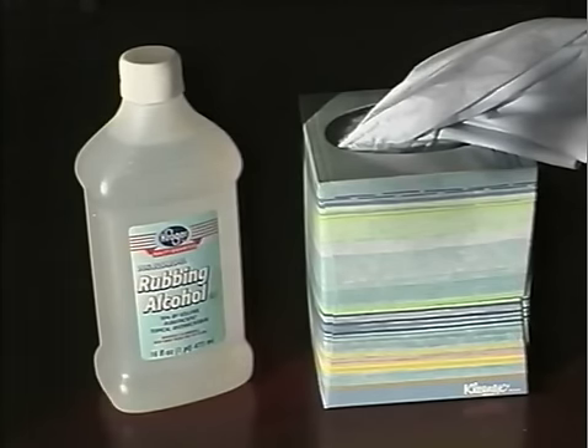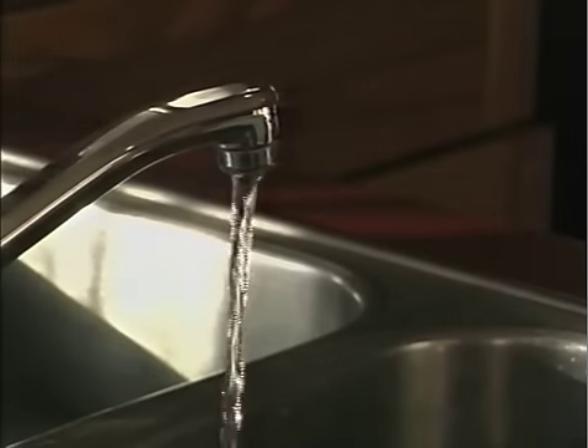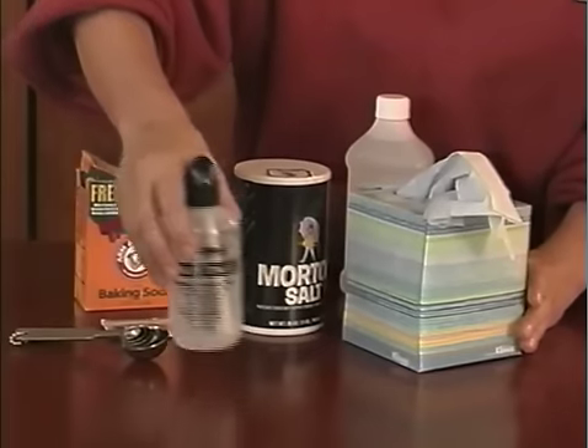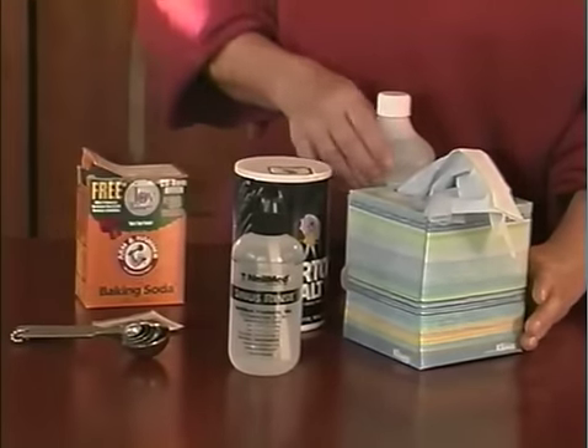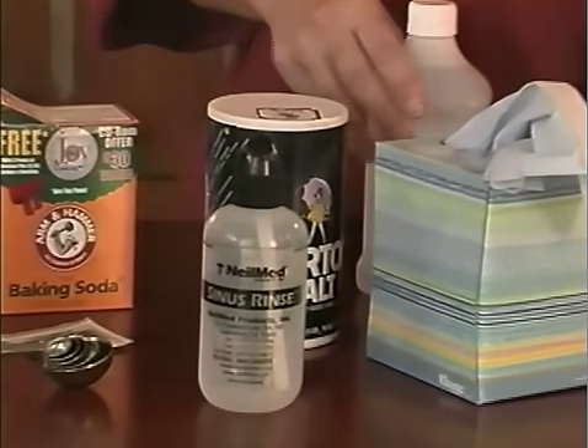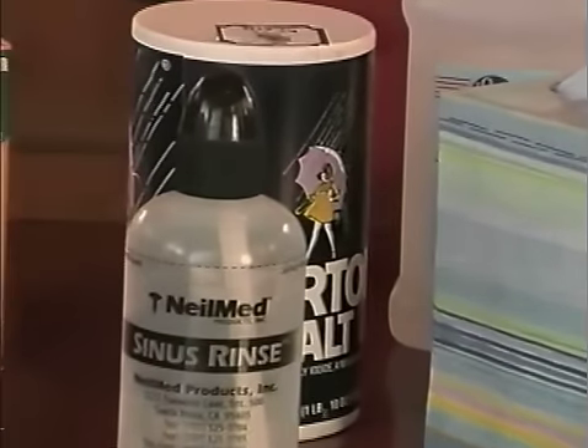If you're unsure about the water quality, use distilled water instead. A box of tissues is always helpful, as well as alcohol for cleaning the bottle. After the nasal wash, perform it by a sink. It's important to organize your supplies and keep them near the area where you will do the nasal wash. Think of the nasal wash as part of your everyday routine.